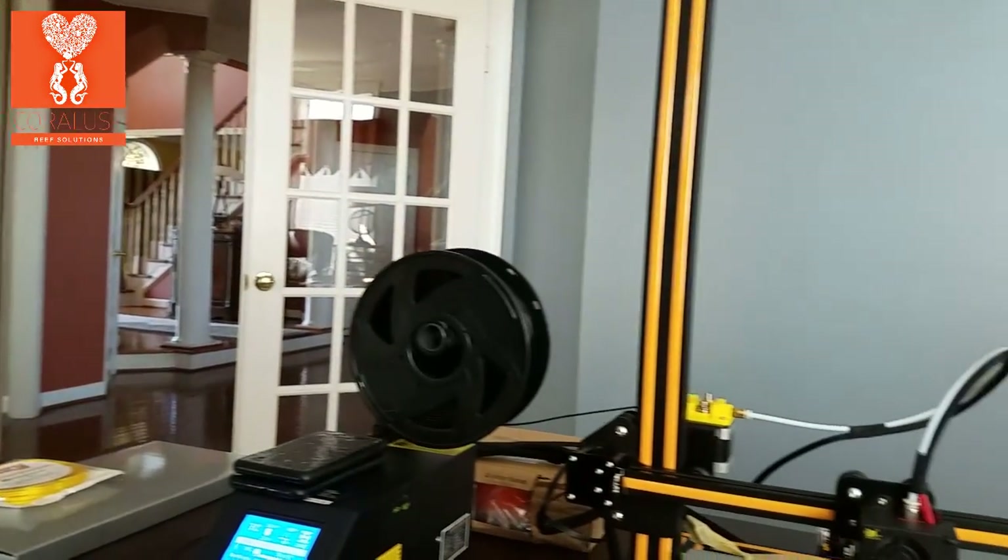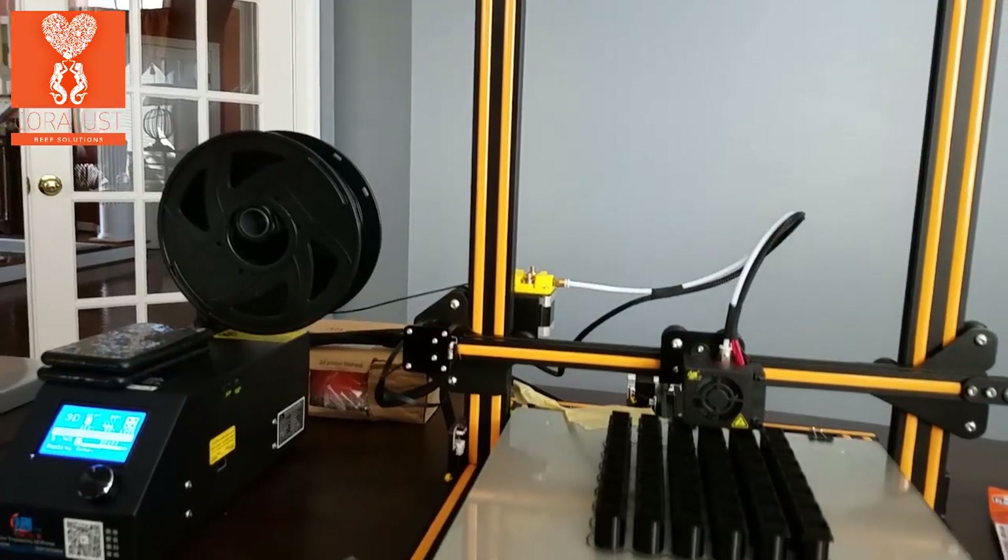Good morning Reapers, I'm Dan from Cordless and this is a quick update for everyone who is a regular watcher.